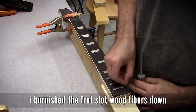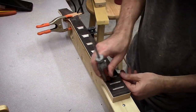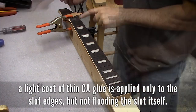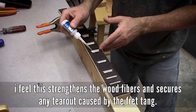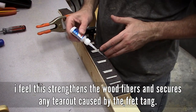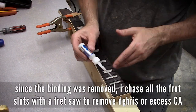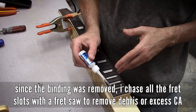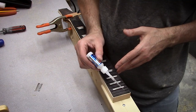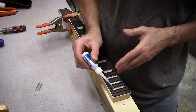I burnish all of the fret slots down. I run over it with my fingernail first, then I use the heel of a screwdriver handle, followed by some thin CA glue to help glue everything — any little micro tear-out that there might be — help glue it all together. It kind of petrifies the wood in a way; it makes it really hard. I think without adding glue to the frets later on, this helps hold things together very well.